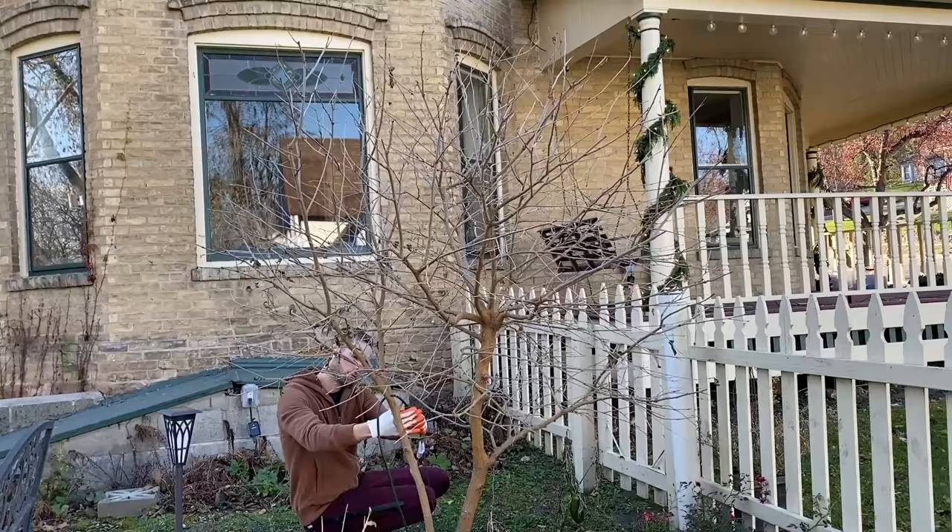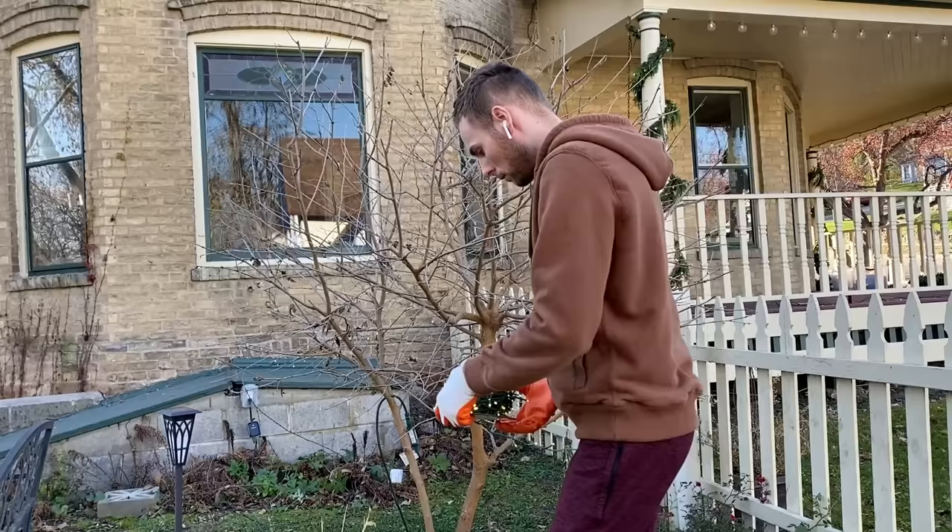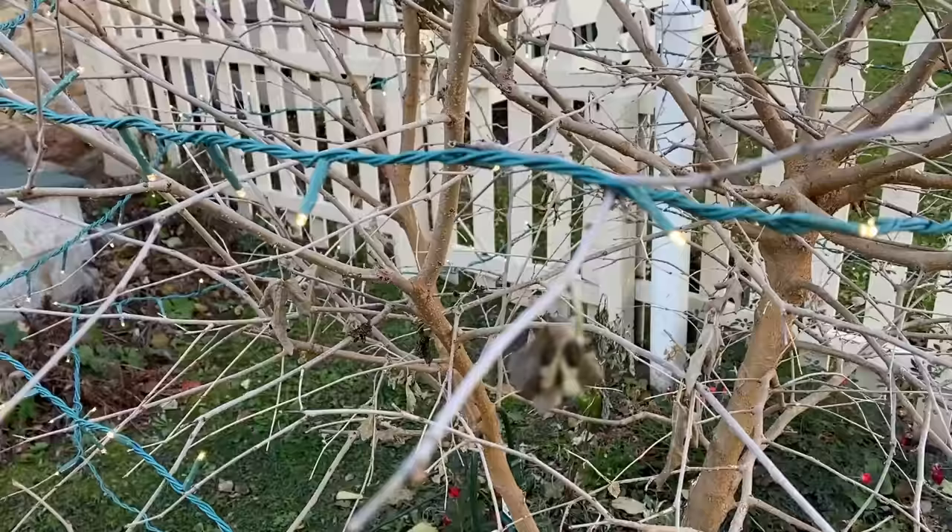Finally, I'm just going to wrap some clear LED string lights spiraling up this small ornamental tree. This is such a simple way to expand Christmas lighting to other areas of the yard. And now it's time for the finished look.